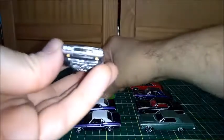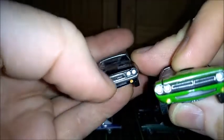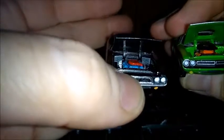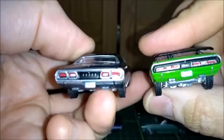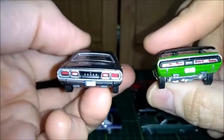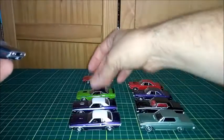1972 — that's when we have a little radical change: a different grille, a different engine, and a different rear end. We have some emission controls in the 1970s, so Challengers lost a little bit of power.